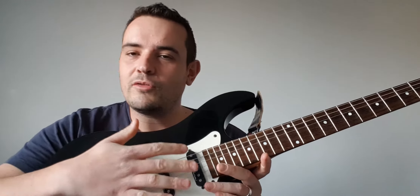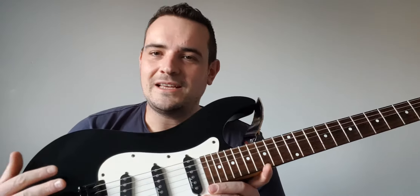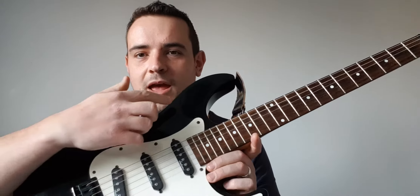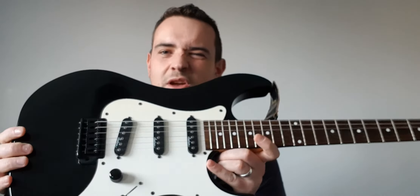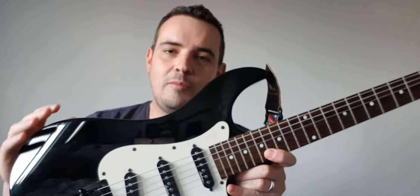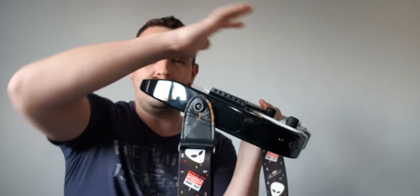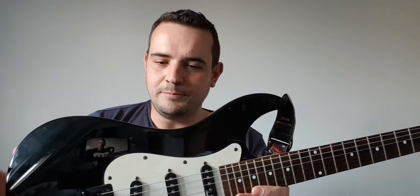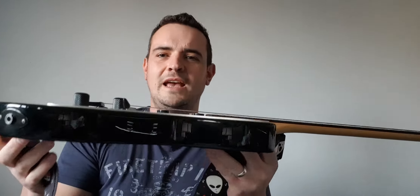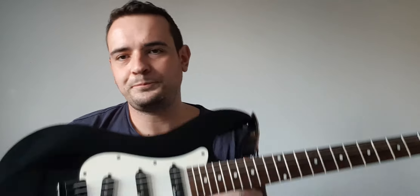The guitar continues down and this one has three single coil pickups — no humbuckers, which are generally for metal sounds. This is more of a classic design. It also includes a white pickguard which stops markings on the finish and keeps it looking aesthetically pleasing. The body has cutaways which make it more ergonomic — smoothed off sections on the corners so when you're playing with your arm over it, it's not digging in or causing discomfort.